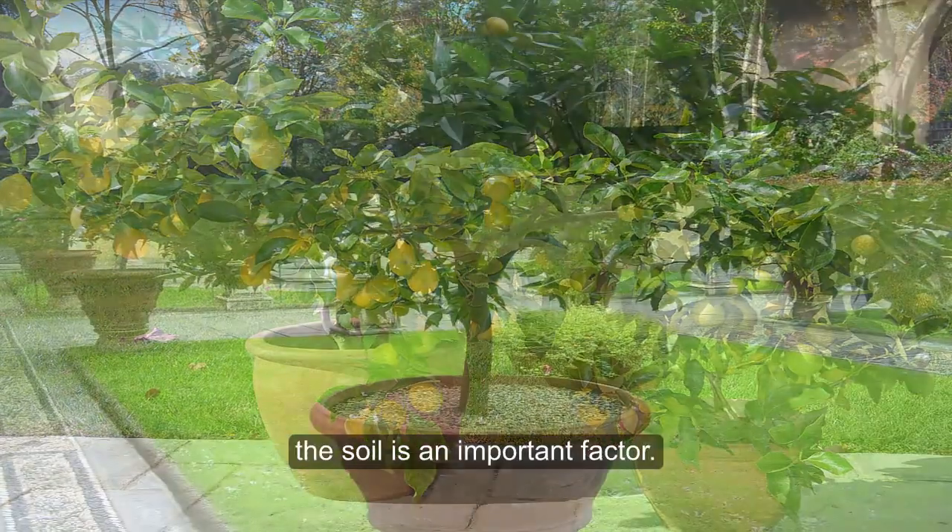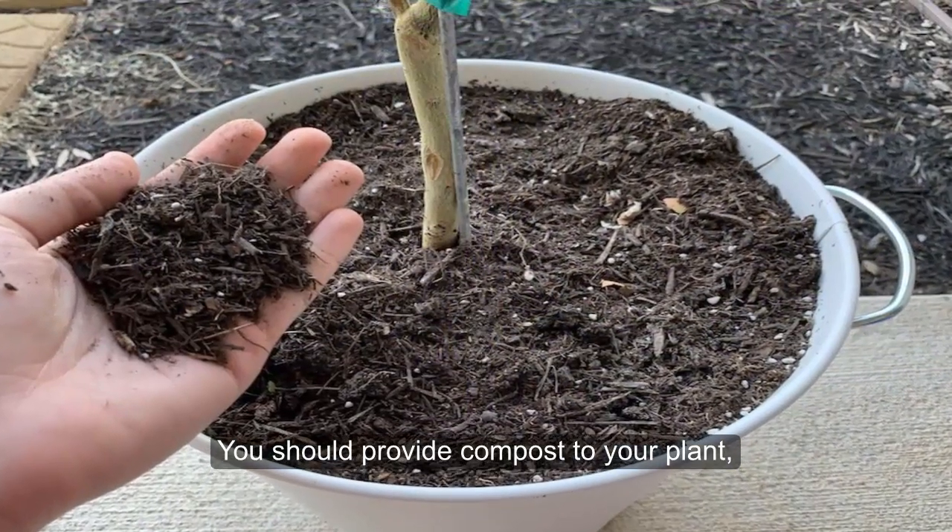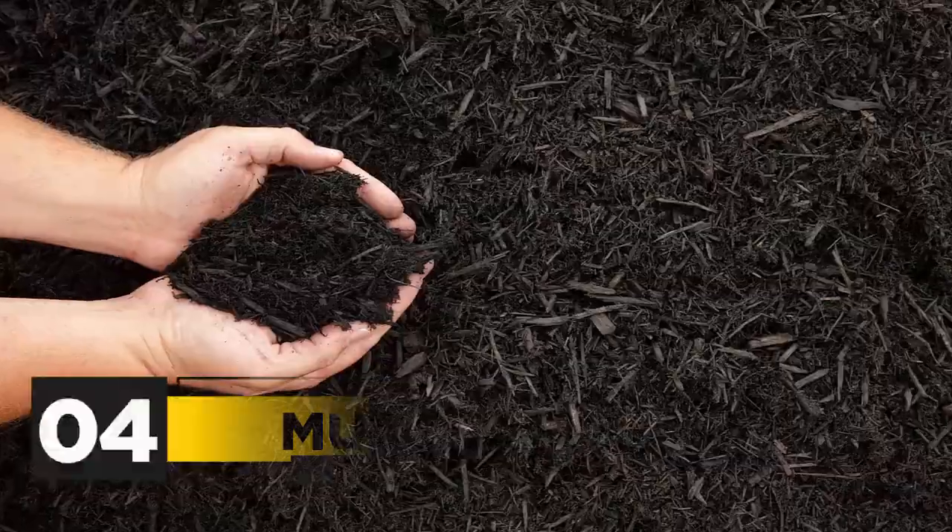But for a small lemon tree or plant, the soil is an important factor. You should provide compost to your plant, and soil with good drainage will do great.